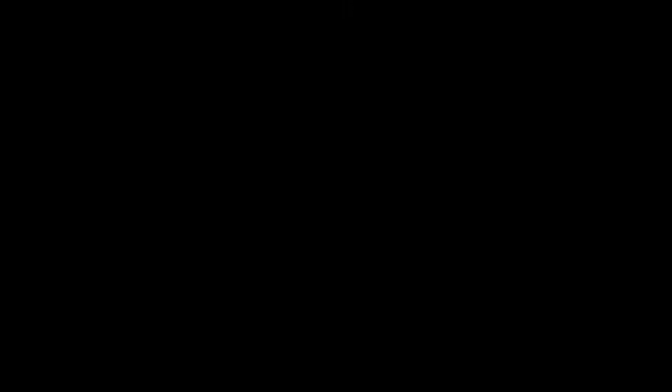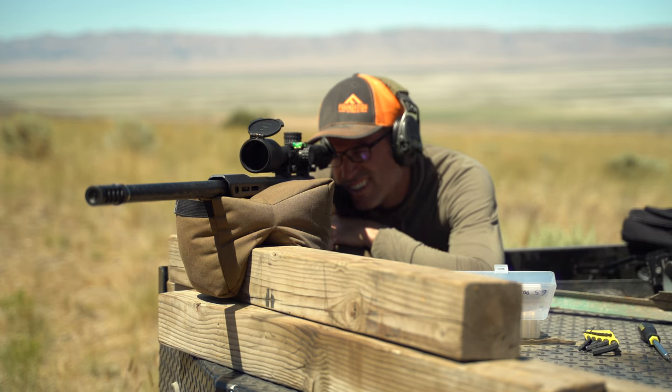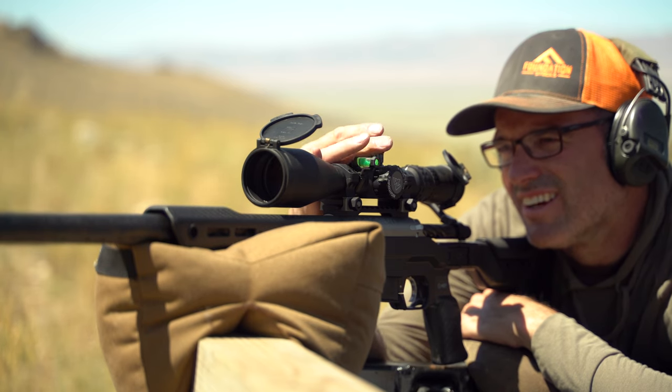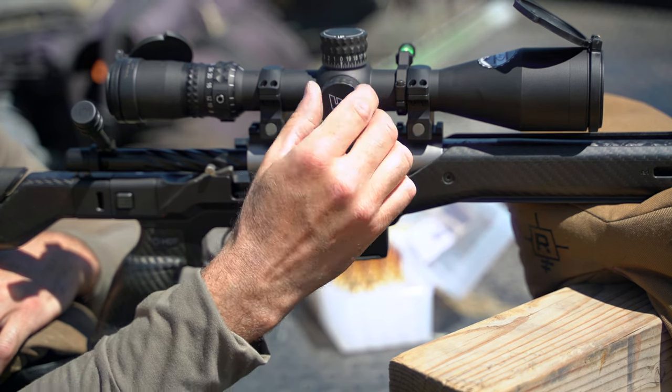Back at 100 yards, breaking that first shot and initially seeing where that impact was on paper — having bore sighted initially at 25 — and then basically using the subtensions inside the reticle. Looking at where it impacted and dialing: all right, need to come down about three mils, left 1.5 mils.